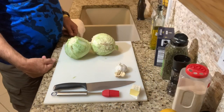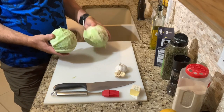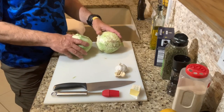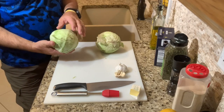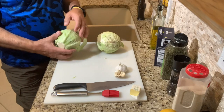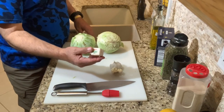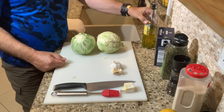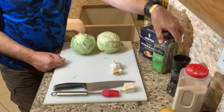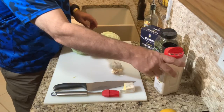Here are the ingredients we're using for the cabbage steak. We've got two heads of organic cabbage — they're a little bit smaller than normal, ran me a little over three dollars a head. We're going to take off some of the outside layers and clean it up. We've got some fresh garlic, Kerrygold butter, olive oil, kosher salt, parsley flakes, ground black pepper, and granulated onion.